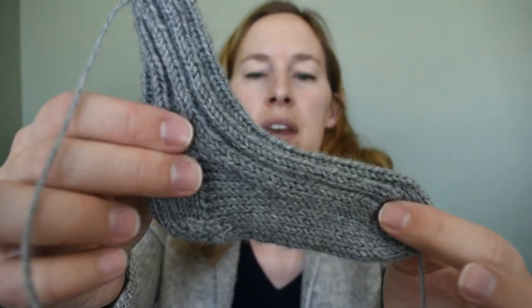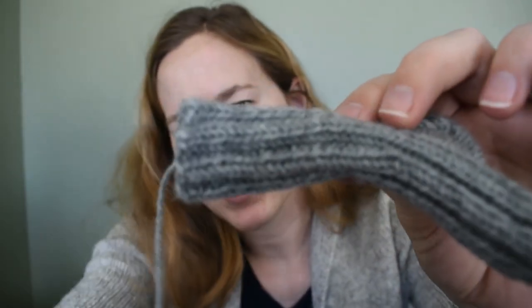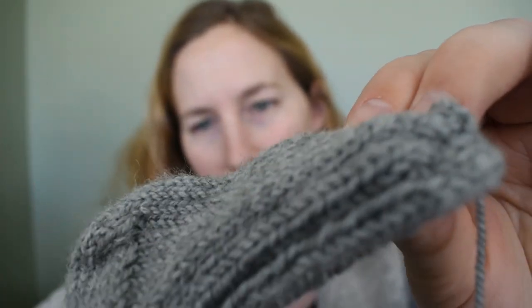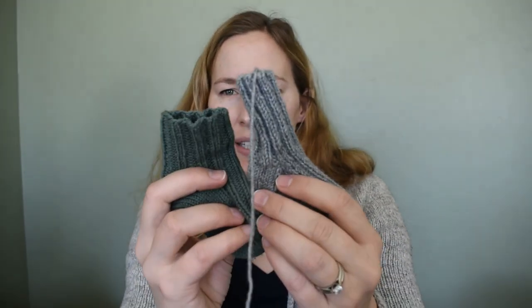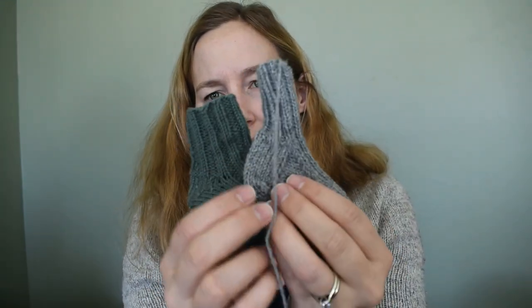This is Quince & Co. Chickadee — their Organic Heathers in color Iceland. It's so soft and fuzzy with a really nice little halo to it. The thing is, I had bought three skeins of Iceland and one skein of Sage, and I was going to do a colorwork sweater with Sage as the contrast and Iceland as the main color. But it didn't work because they're basically the same color value, so the contrast of the colorwork wasn't enough — the motif just disappeared into nothing because the colors are too close.